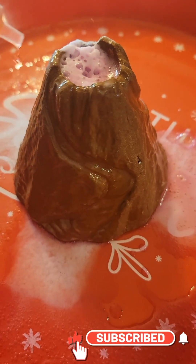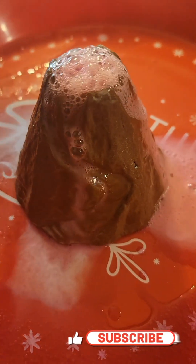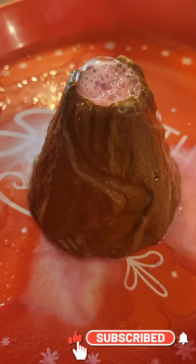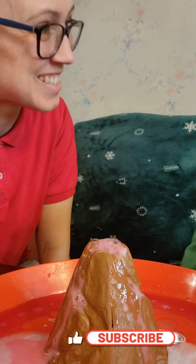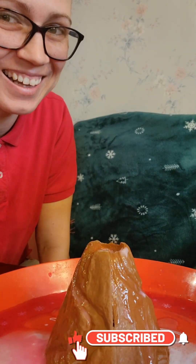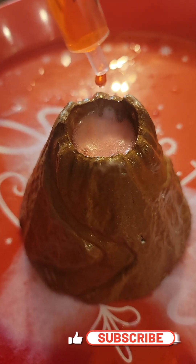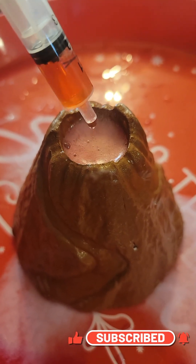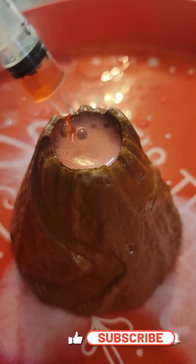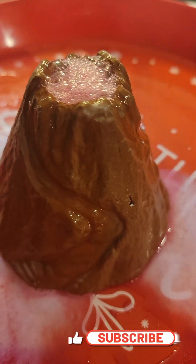Are you having a good time, friend? Yeah! I hope you all are having a good time and I hope you try this yourself because it really is fun. This is so neat and so much fun. It really does look like lava that's bubbling in a volcano. As he drips it slow, it looks like it just wants to explode, but not quite ready. Oh, look at it go — down the little mountain. I love it.